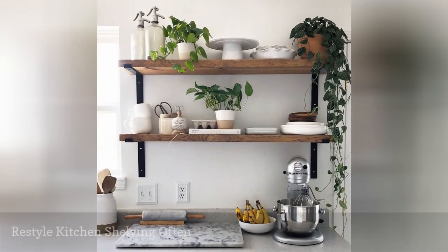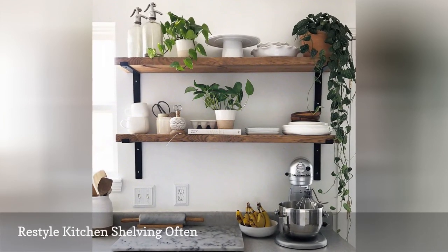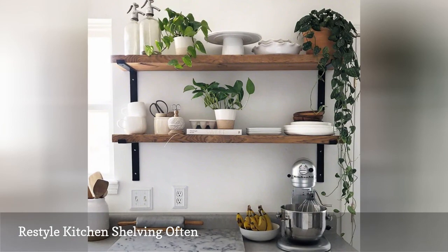Perhaps the most fun and challenging part about open shelving is the styling. Once you get the hang of how items group together, styling becomes easier and more enjoyable.